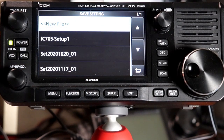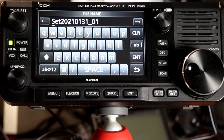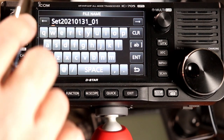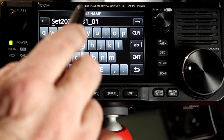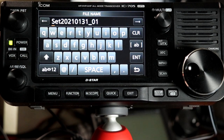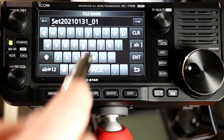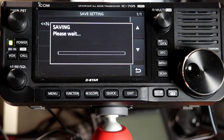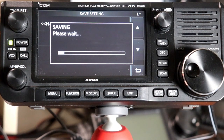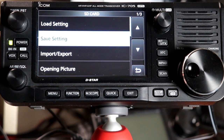So we're going to do Save Setting. This will save all the radio settings. I have a number of them already saved there. I'm going to say New File to make a new save file. By default the radio automatically creates a file name with today's date — year, month, day — then 01. If I did a second one on the same day it would be 02 and so forth. I'm going to leave that setting and press Enter, then say Yes. Now it's saving all the memories, all the settings, everything programmed into the radio. We've got that saved before we do our firmware update.